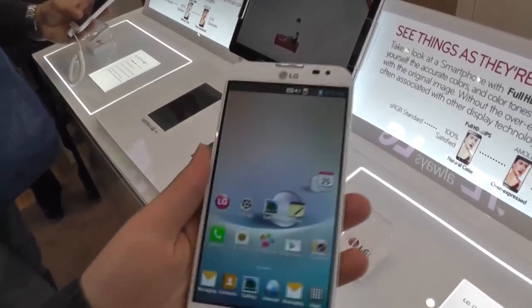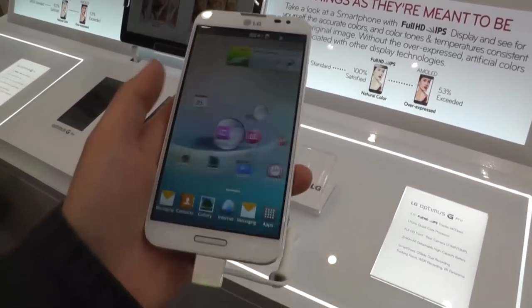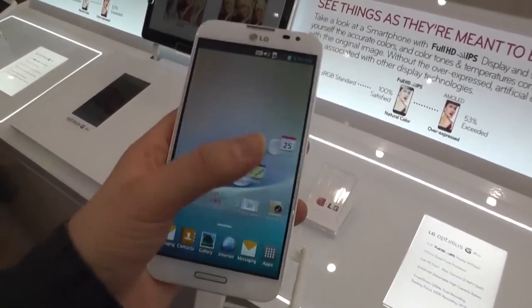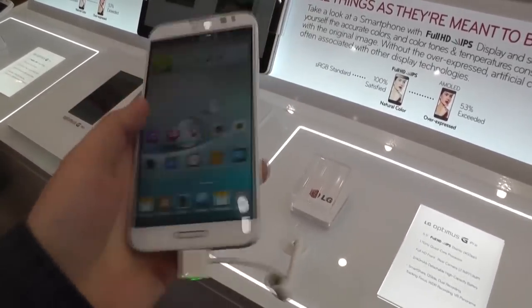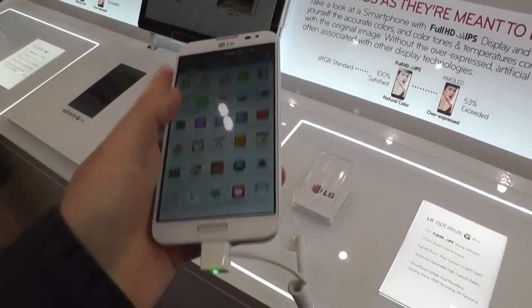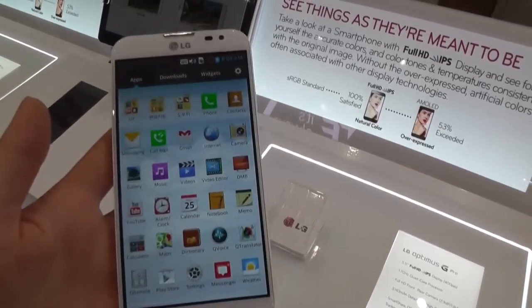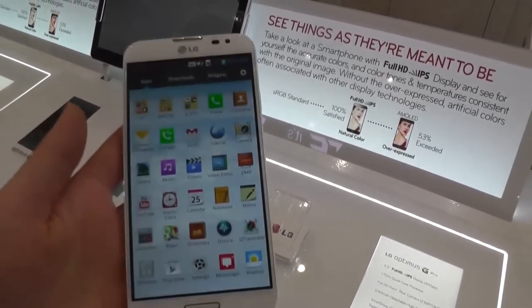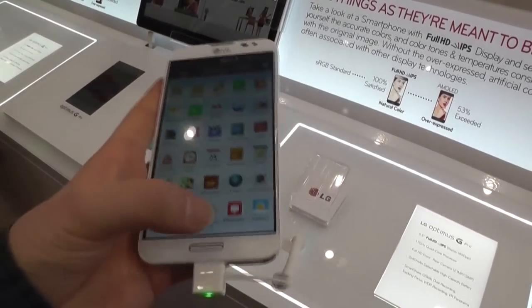Let's quickly have a look at the software. It runs Android 4.1.2 Jelly Bean, and LG put their own UI on top of it. It's not that different — we've already seen this UI. They include a couple of apps like Memo and Notebook. It reminds a little bit of the Galaxy Note 2, but of course we don't have a stylus included and no digitizer or anything like that.